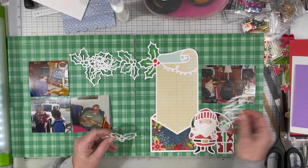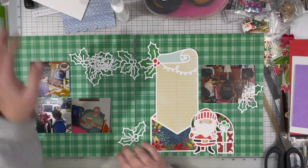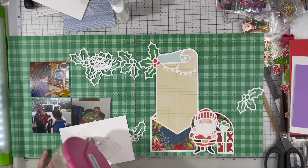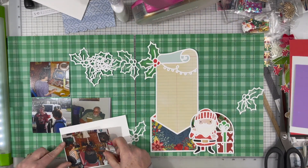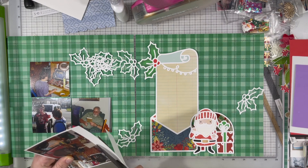I decided I was doing a double page today because I have four photos. With that cut file being so large, there was no way I could fit all four photos onto one page. I probably could have done a page with a six by twelve insert, but I decided to go ahead and embrace the double page today.